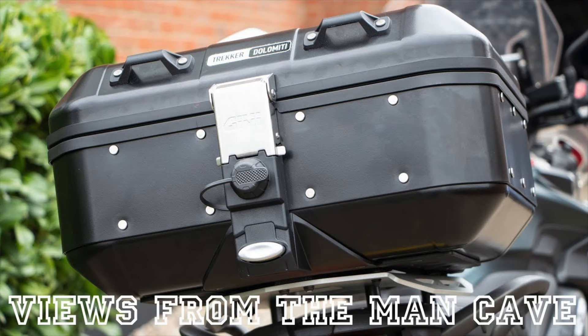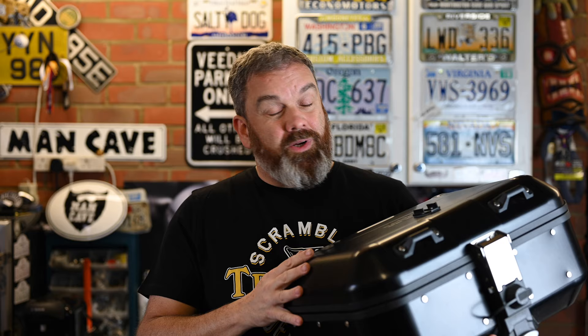Hi, Tony here. Welcome to the channel. If you're a regular viewer or you've been looking at top boxes, you will probably have seen that a while back I reviewed the Givi DLM30 Trekker.